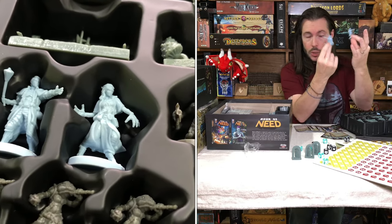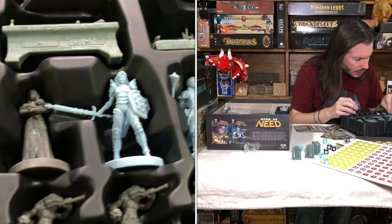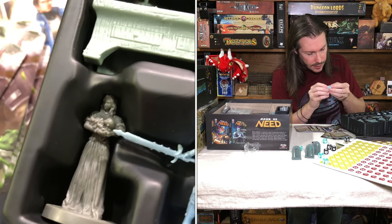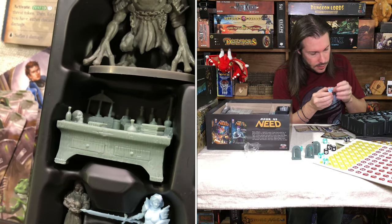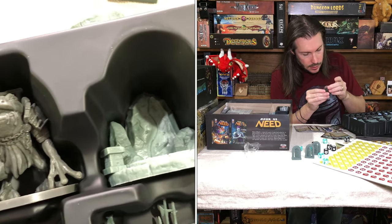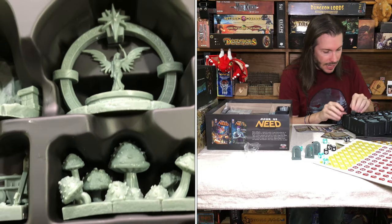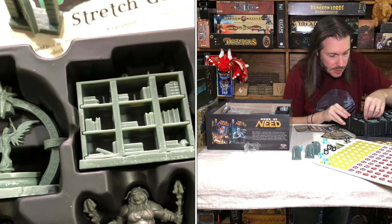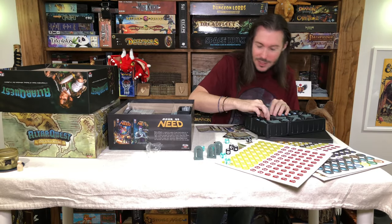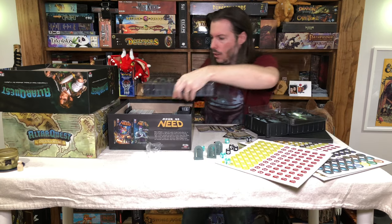That light blue plastic is really picking up the detail of these sculpts well. I will say these are very highly detailed sculpts — they did not cheap out at all on this. I'm really impressed. Let's get out the Frogix — these look so cool. I love the little frog miniatures; that's just thematically really cool. The enemies in this game were designed really well. It's got a really high amount of fantasy theme to it, which I'm a big fan of.